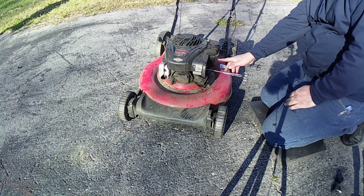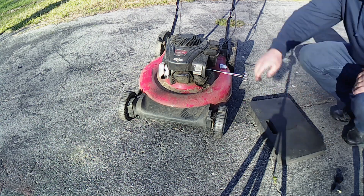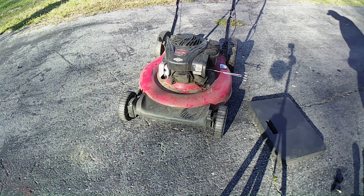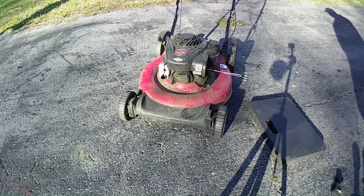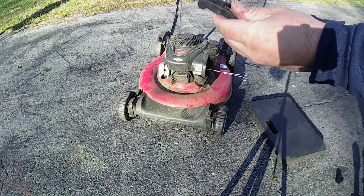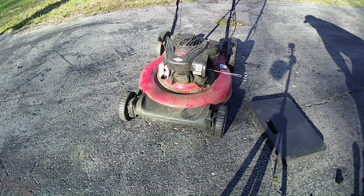Maybe we got a good runner here. We need to fix the carburetor — I'm going to go ahead and clean it. I'll use torch tip cleaners to get in there and clean it out. It's auto-choked. I do have those bolt handles — I've got a plastic welder and I'm going to try to fix that cracked handle first before worrying about replacing it.